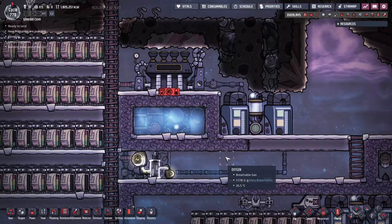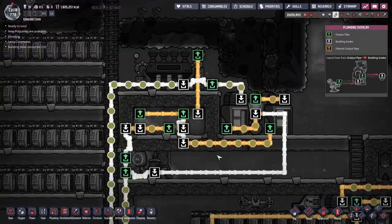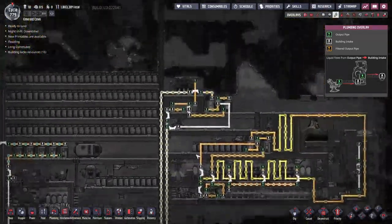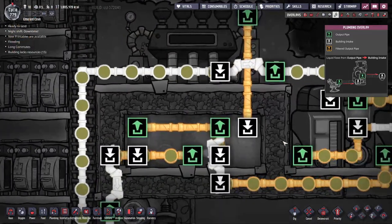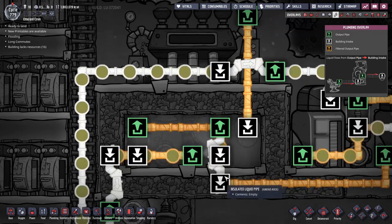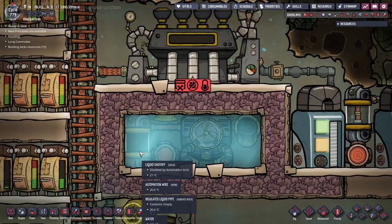So that is the general idea of the aquatuner loop. Now let's talk about the piping system and handling the coolant. We can divide the piping system into three parts: the aquatuner piping, the cooling target, and the coolant storage and distribution. Starting with the aquatuner piping — when liquid needs to be cooled, it is sent into an array of components responsible for managing the temperature of the liquid. Those components are the aquatuner, a liquid thermosensor, and a liquid shutoff valve.